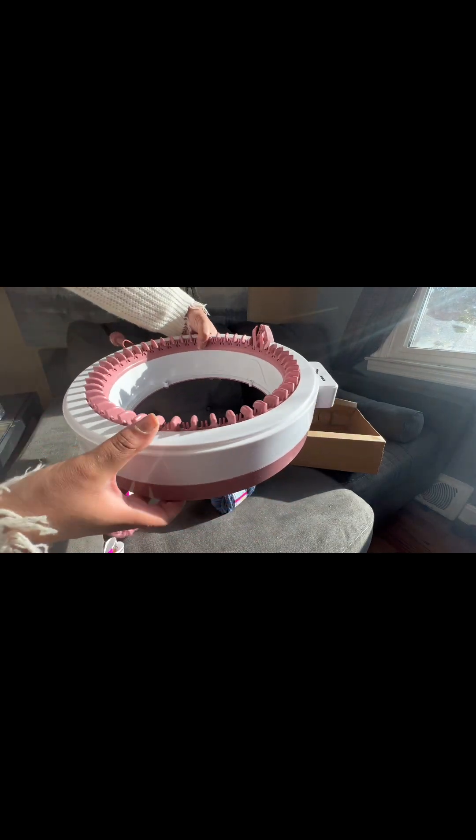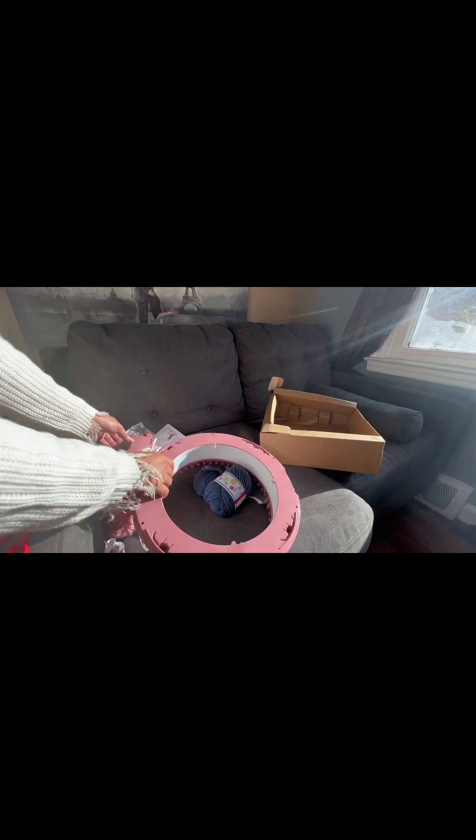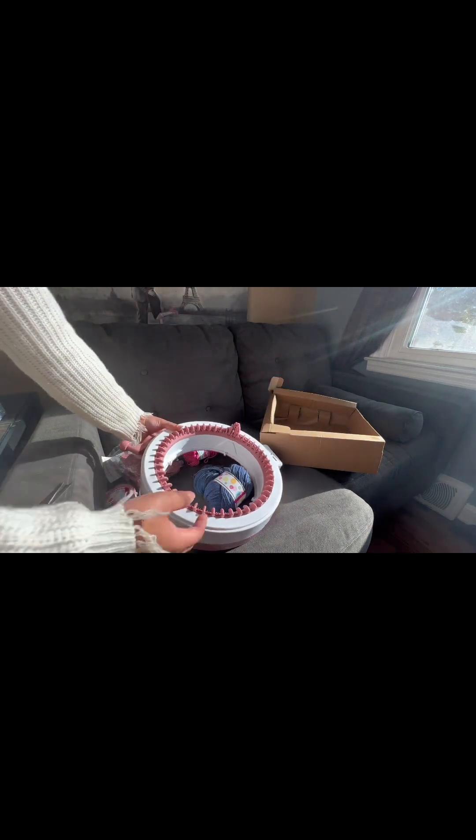Here it is, y'all — it's so pretty! I hope you like my video. Look out for part two where I actually show how to use this knitting machine. Thanks everyone for watching!